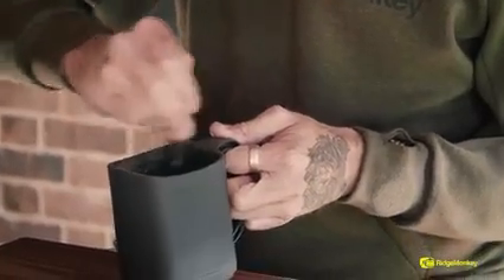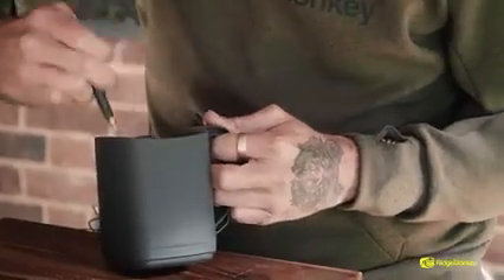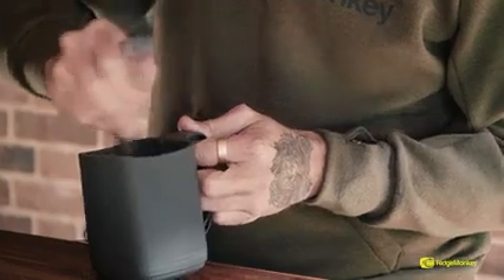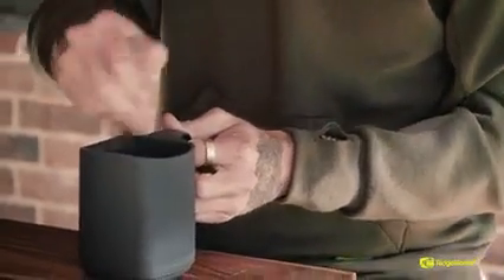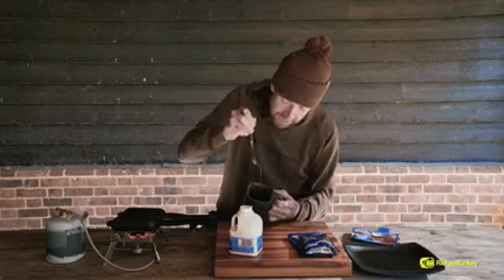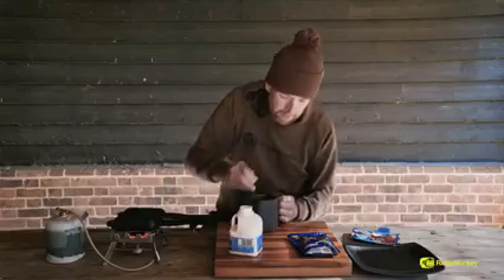So using the fork, mix that. You want to make sure that all of that powder is mixed thoroughly. You haven't got any big lumps in there, which is really, really easy to do.